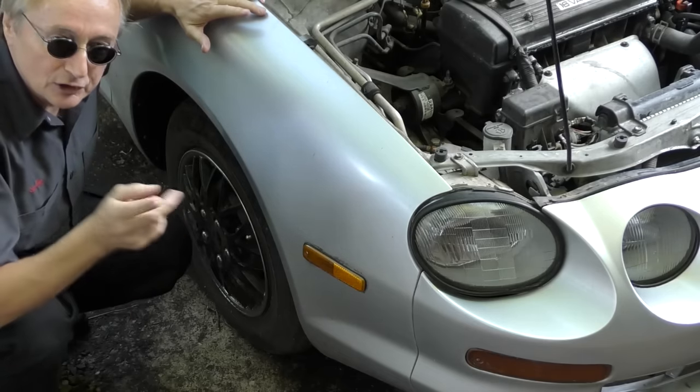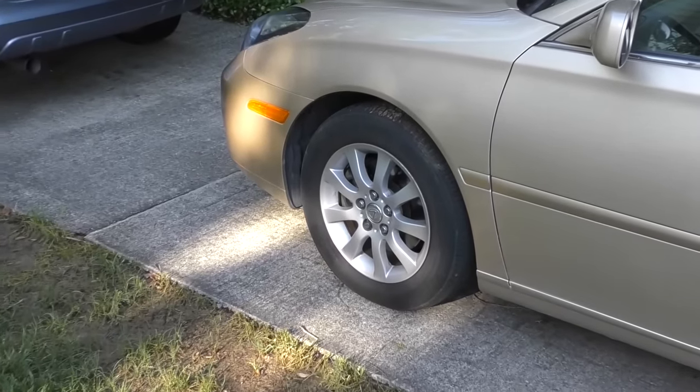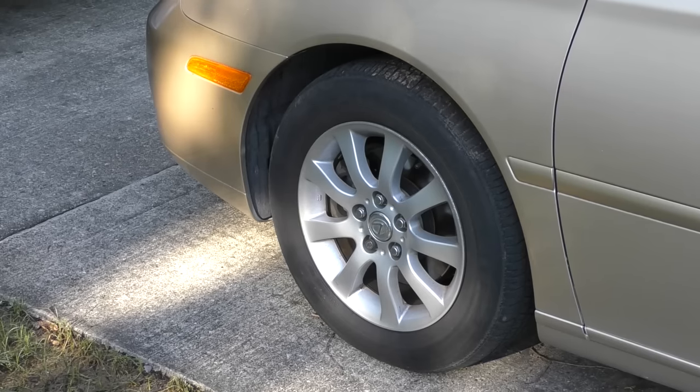Don't over-inflate your tires. In the old days people would add a little extra pressure for better gas mileage and less rolling resistance, but modern radial tires are designed to look slightly squashed at the bottom — that's normal. My wife's Lexus tire looks squashed down, but that's how they sit. What's important is putting the correct pressure in them. I usually put about 32 psi and check it with a gauge, because you really can't tell just by looking at them.